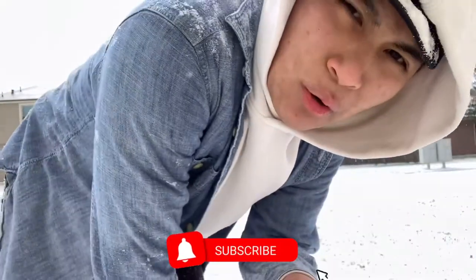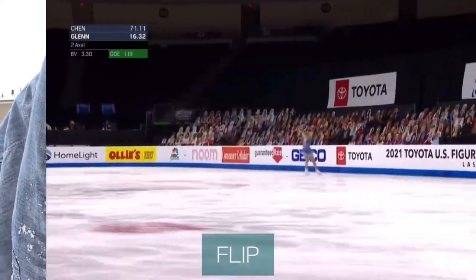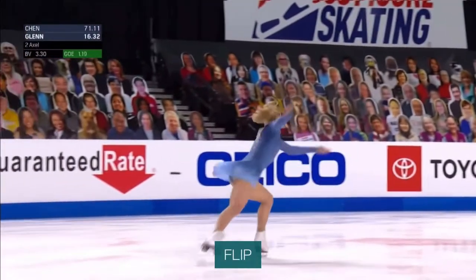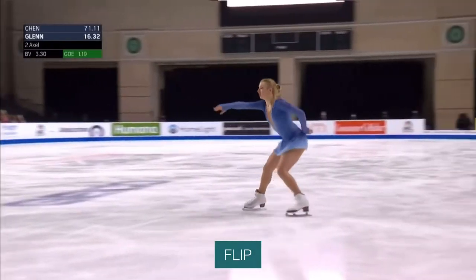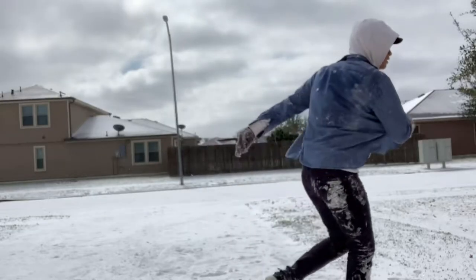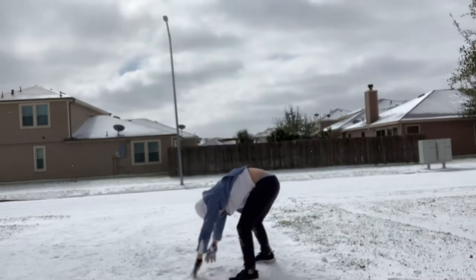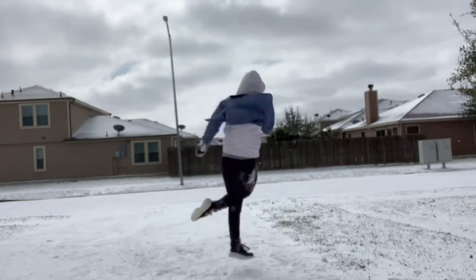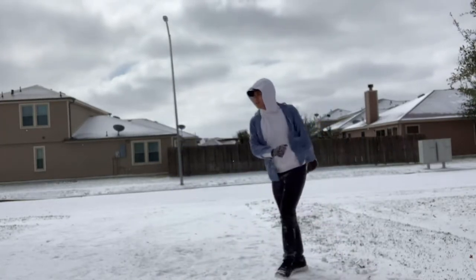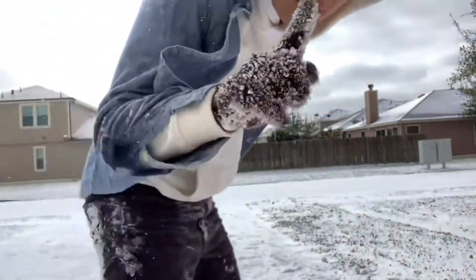So that was like the Gracie Gold kind of way. Now I'm going to do the Amber Glenn way. I think I want to try a tano flip — let's do it.